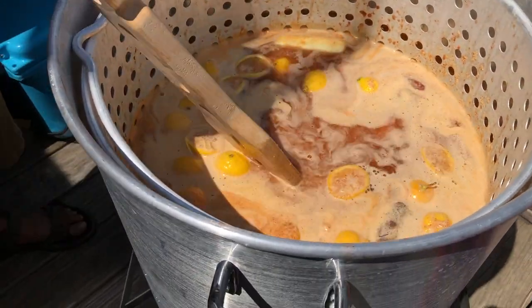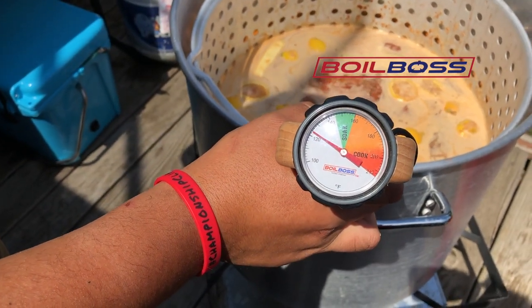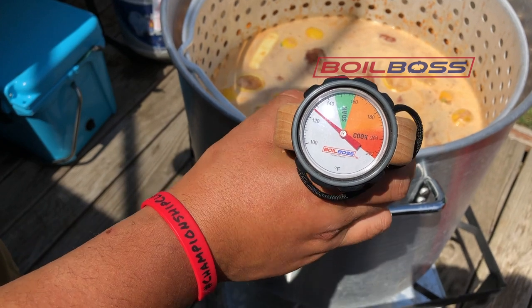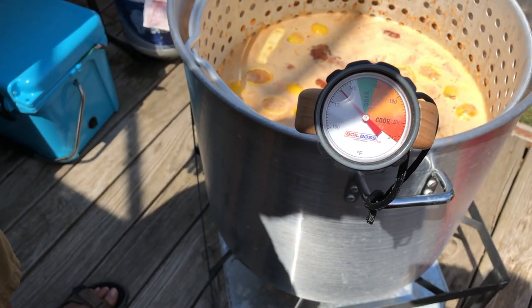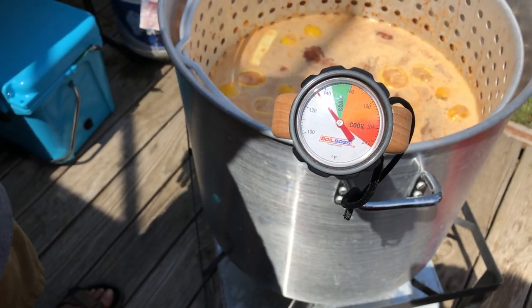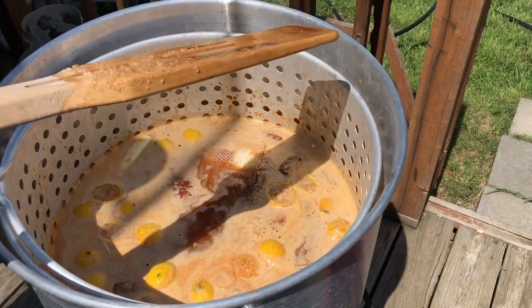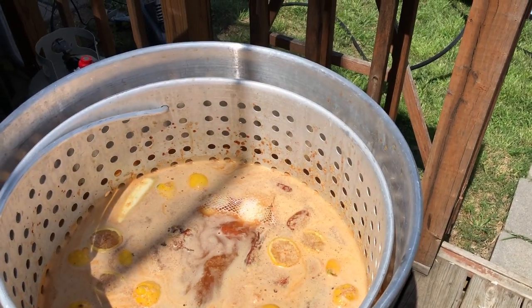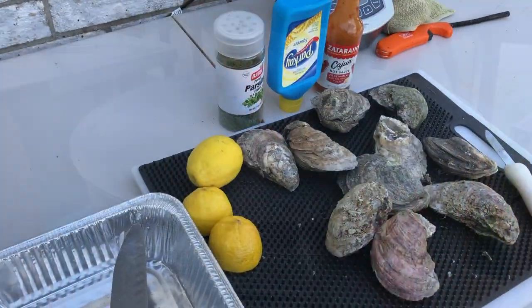Let's see what the temperature is now. Since I put everything in, it might have cooled off a little bit, but it's starting to come up steadily. When it gets over here to 200, it's going to be a rolling boil. Let's get the top back on and let the heat retain — we'll be checking it in a bit.